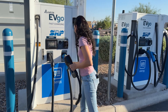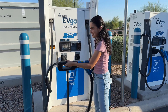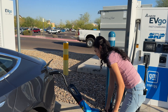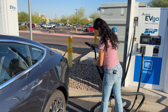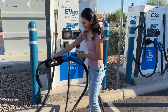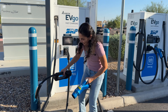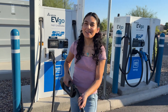Let's plug in the CHAdeMO. This thing itself is so heavy — oh my goodness. There's the click. Then we plug it in. Oh my gosh, I'm afraid this thing is just going to break. I don't like that.